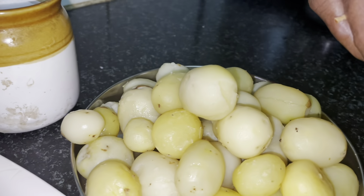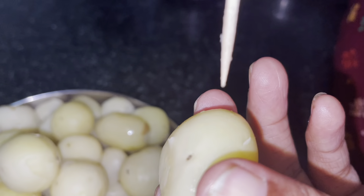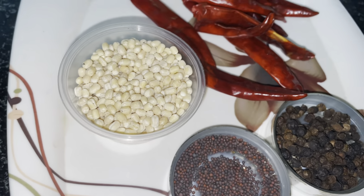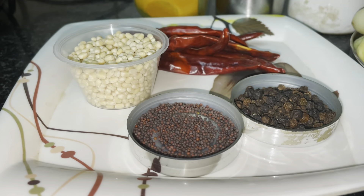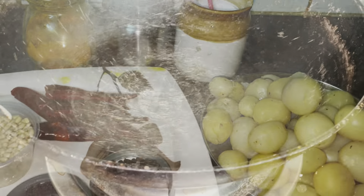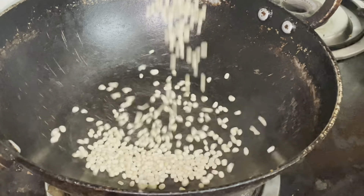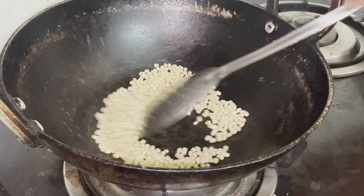We will cut it in the pan. We put the gas powder into the kadai. Put 1 tablespoon in 1 tablespoon. We put it in 1 spoon.